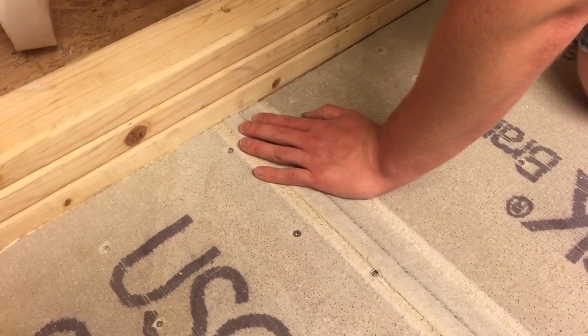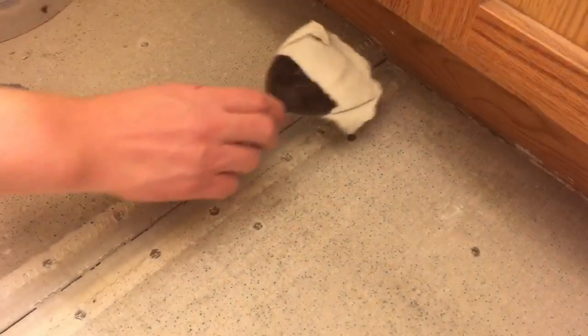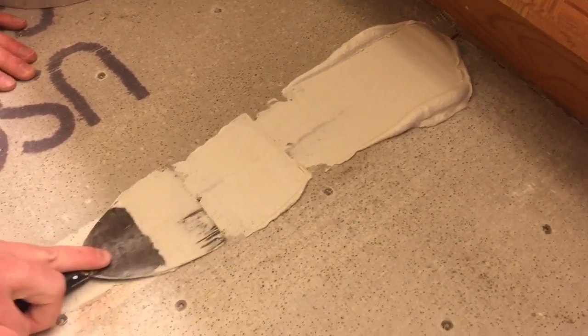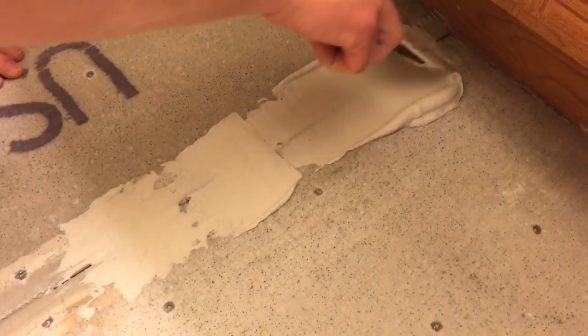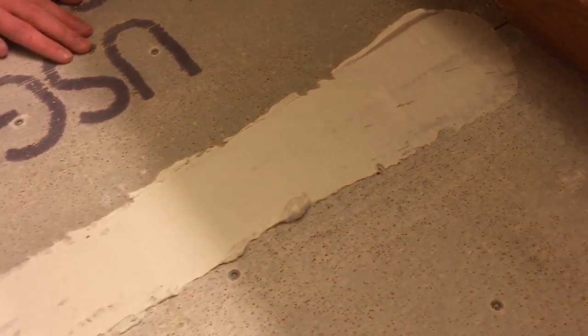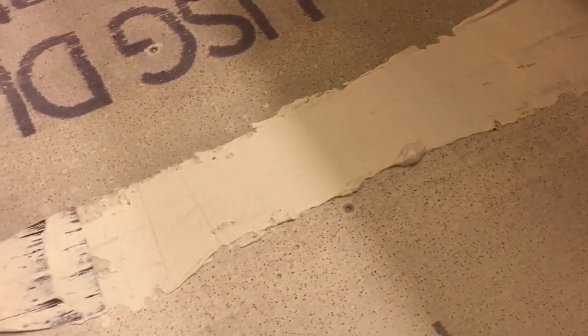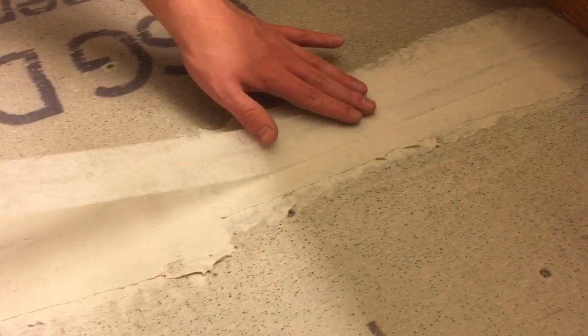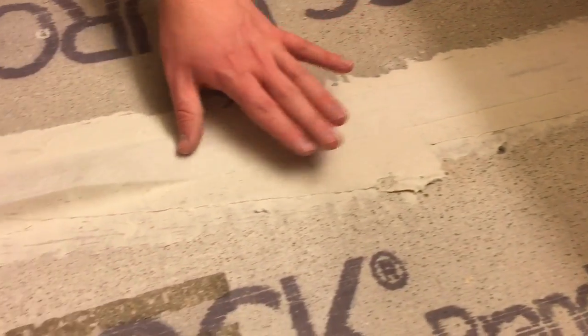It's time to prep the floor. We've got some fiberglass mesh tape here and we're gonna cover our joints with a mortar mix and just spread it thinly over the joint. We've already checked the floor — it's very level, so there's no leveling needed, and we've got our cement board down.